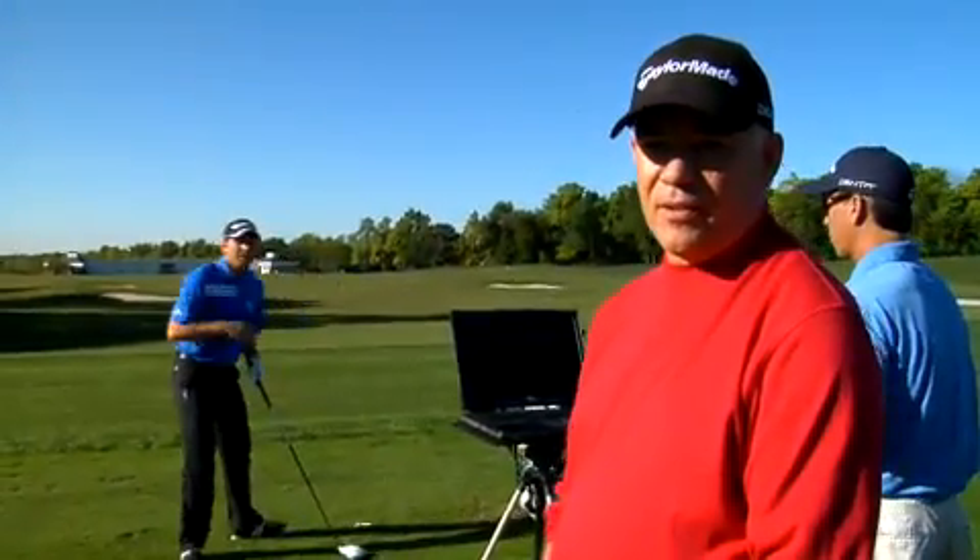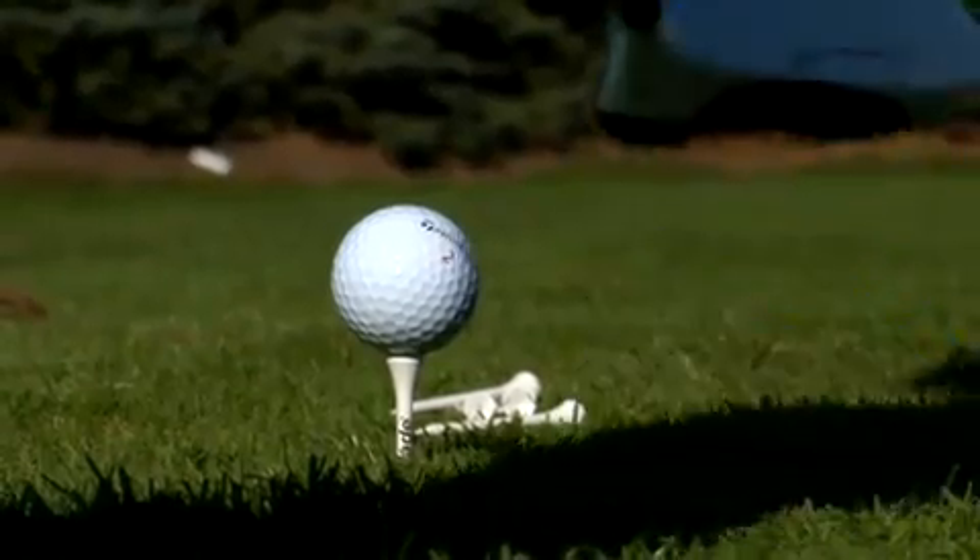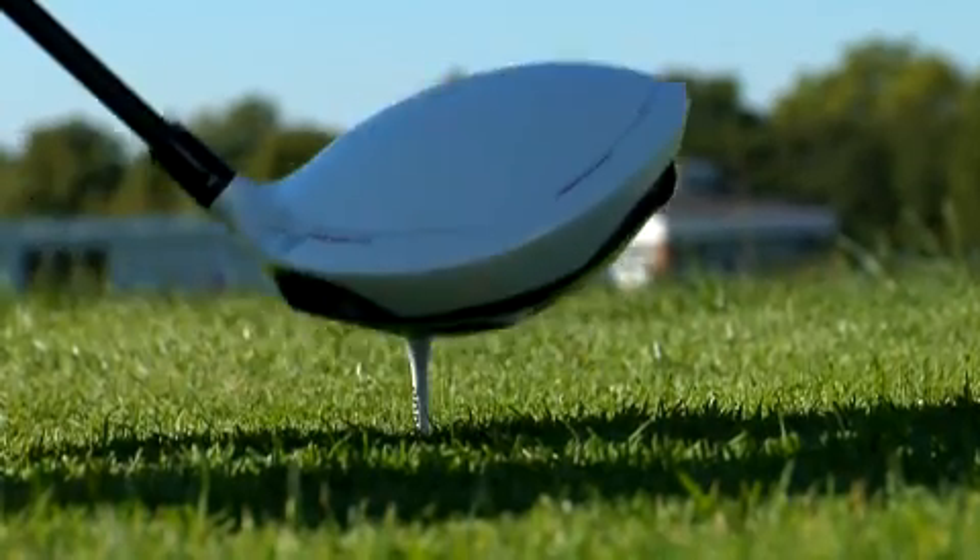Today we're going to fit Sergio Garcia into the new R11 driver from TaylorMade. With the combination of the black face and the white top, it definitely helps align it — it's kind of a little bit like the ghost putters. The thing I like the most is that it looks awesome.